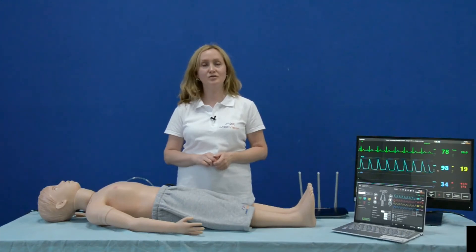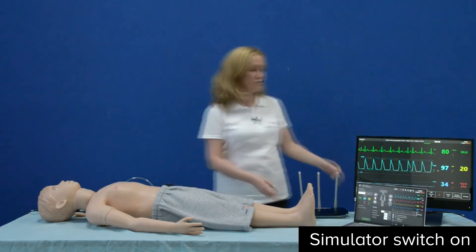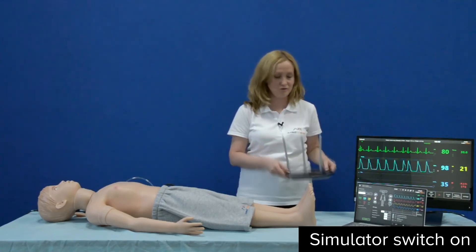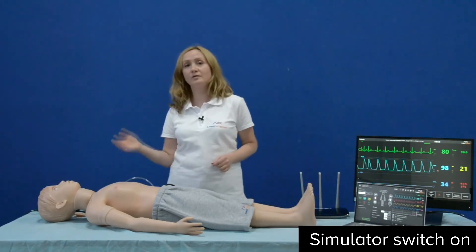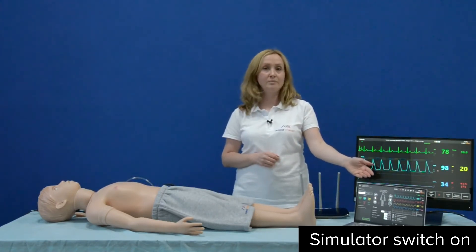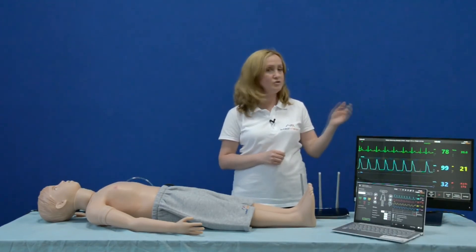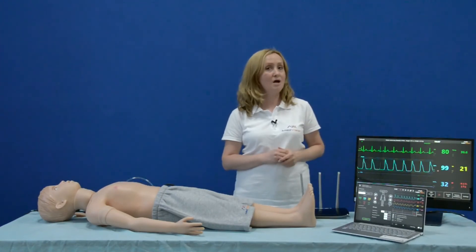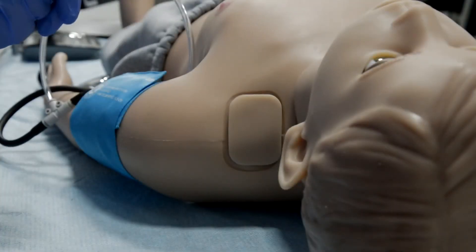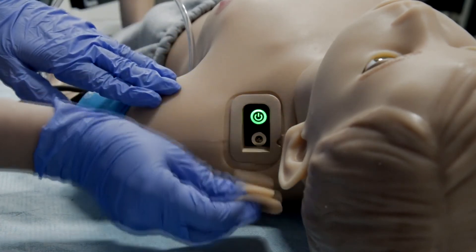Now I would like to tell you what to do to start operating the Arthur patient simulator. Step one: plug in and switch on the external Wi-Fi router, which can be located anywhere in the simulation room. Step two: turn on the patient simulator using the switch button. Step three: turn on your laptop or tablet PC, which will run the instructor software automatically, and then start the patient monitor imitator, which is optional. You will find the switch button on the left shoulder of the Arthur patient simulator — just remove the silicone tab and you will see it.